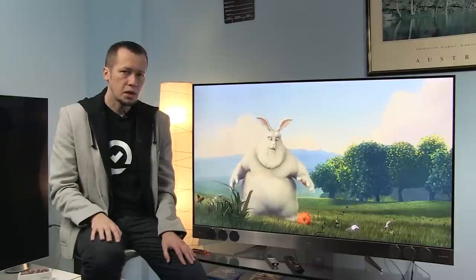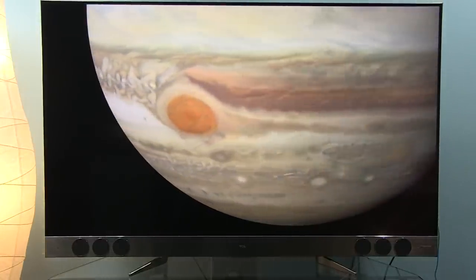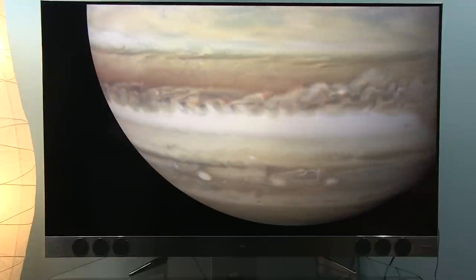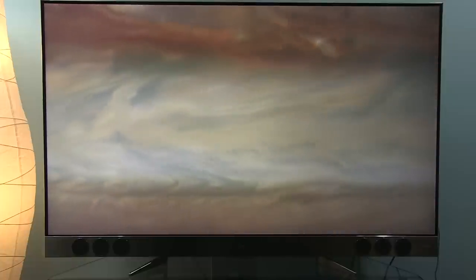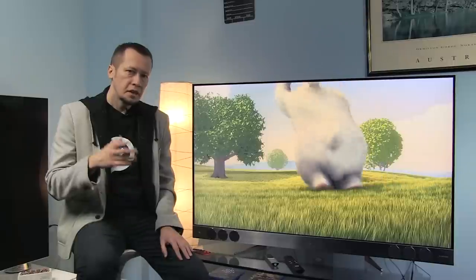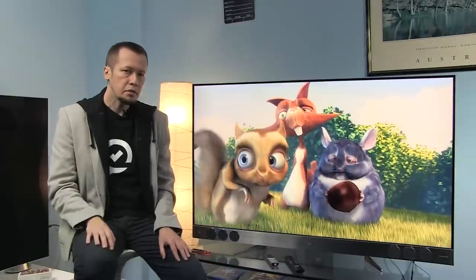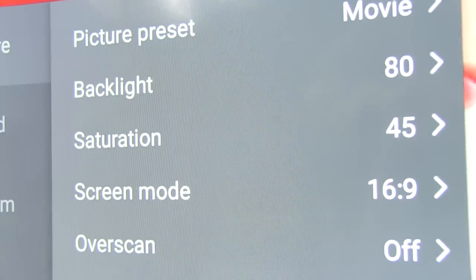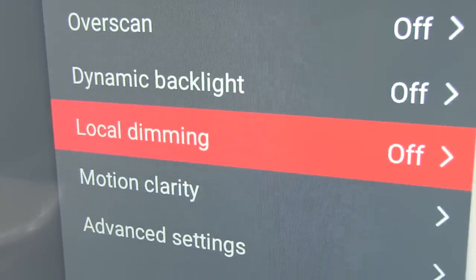The X2 is based on a VA LCD panel with an ANSI contrast of around 4000:1. Even though local dimming is supported, due to LED placement in the bottom bezel, precision is not great and in reality you will hardly see any benefit. Still, a 4000:1 contrast is decent and allows you to watch movies with reasonably deep blacks. What I don't like is that when the picture is dark, the X2 will automatically dim the whole screen even further — this is known as global dimming. Unfortunately, I was not able to disable this feature, not even in PC mode, so in some scenes details are less visible.